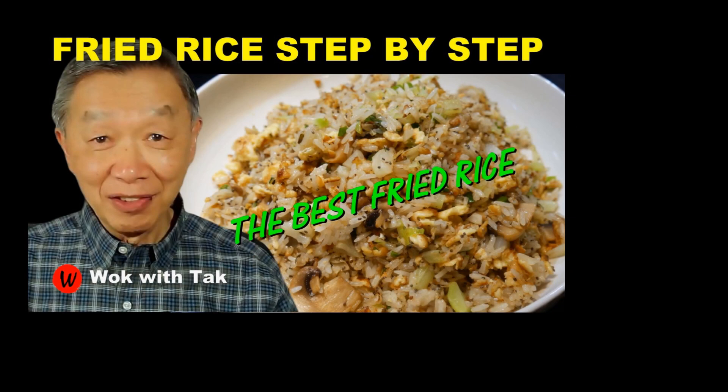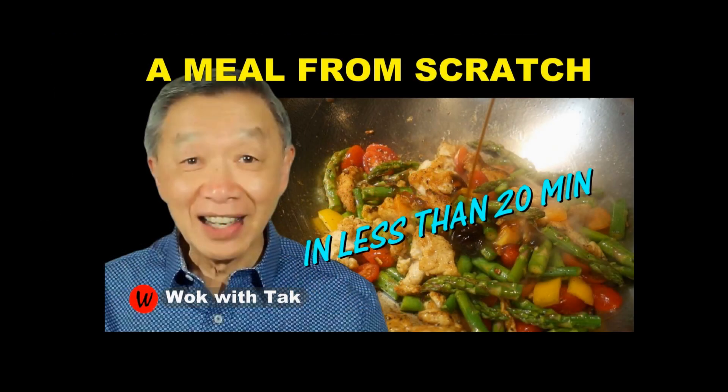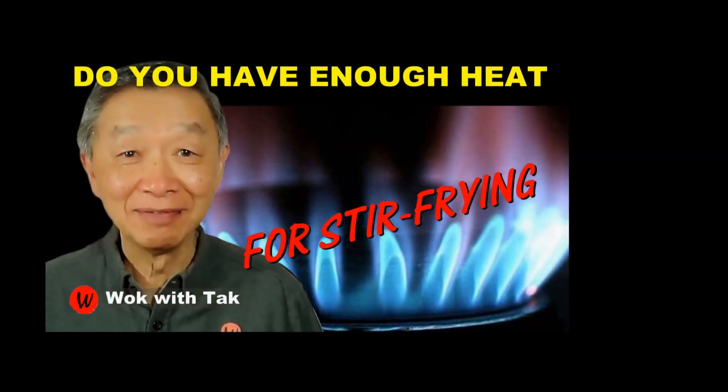I post a video daily to help people develop a better understanding of my fast cooking system. If you would like to learn more and adopt my fast cooking system, please subscribe to my YouTube channel. Thank you for watching. I will see you tomorrow.